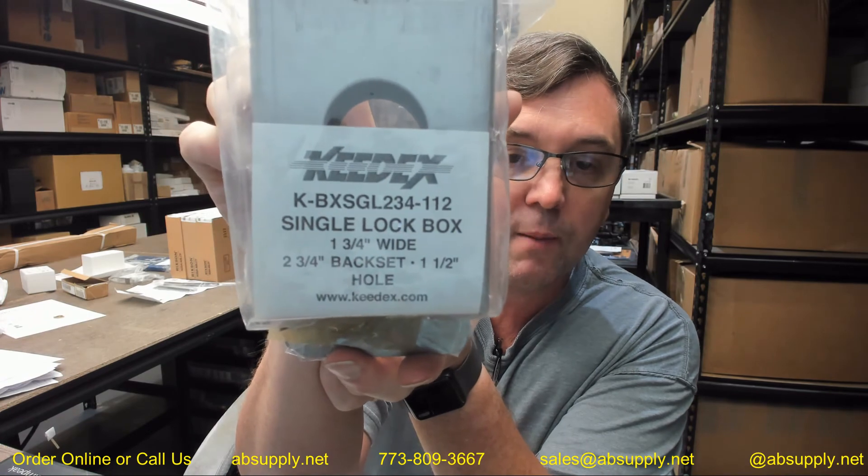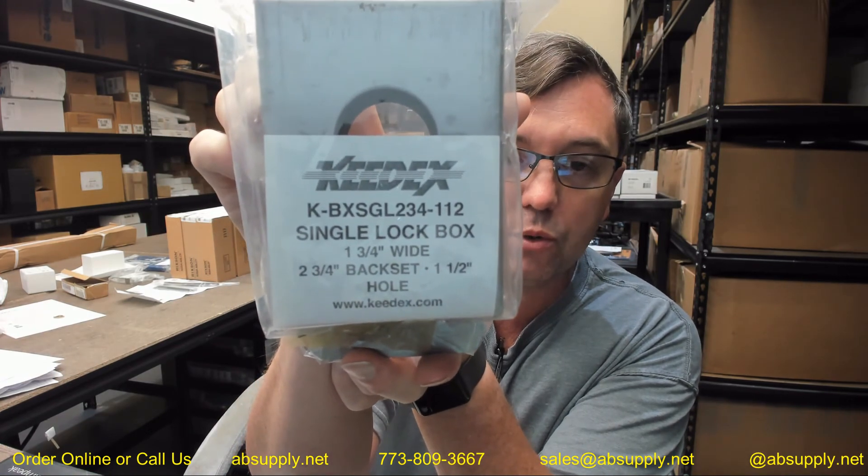I find them to be very responsive — they are able to get material out fairly quickly, generally with a very short lead time from the factory. If you have any questions on the Keydex K-BXSGL234-112 single gate box for a 2¾ backset — and note that slam locks are not adjustable backset, so be very mindful of what you are ordering in terms of the backset — or any other Keydex product, please feel free to reach out to us. Thank you.